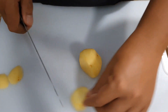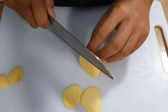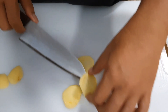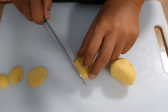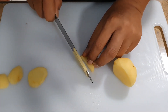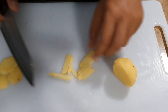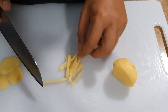Let's try it again — let's try a third one. You can put them together or you can work with them one by one. I'm going to do two at the same time. These are your julienne potatoes.